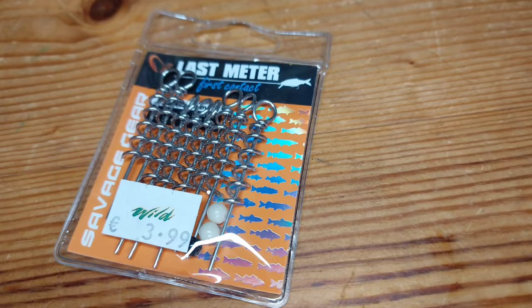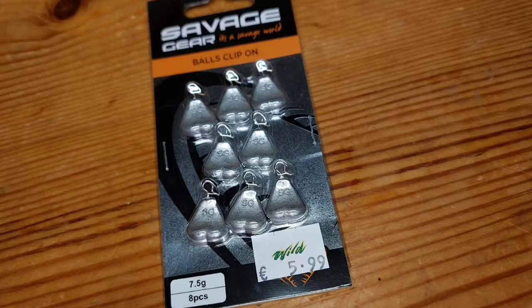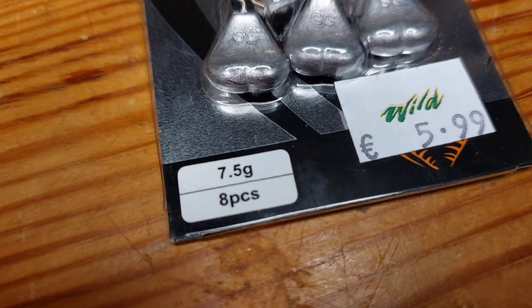Next we got some I've been waiting to get for ages — these are Savage Gear Last Meter core screw wires. I always got the leaded versions but I've decided to go for a different one. I'm going to use the Savage Gear weight ball clips and these are 7.5 gram — you'll see why I got them quite heavy.